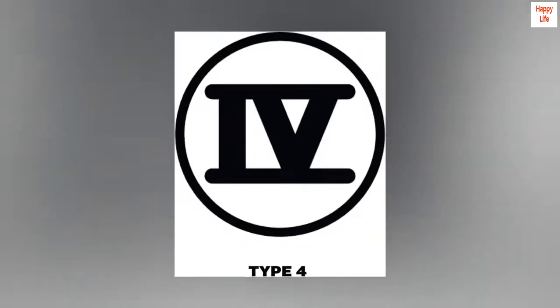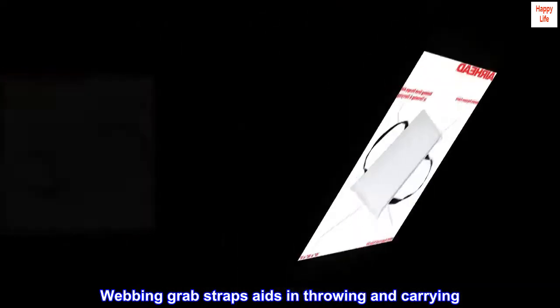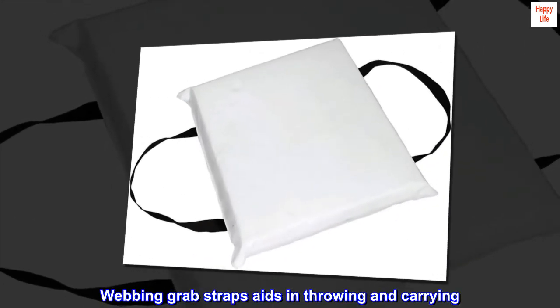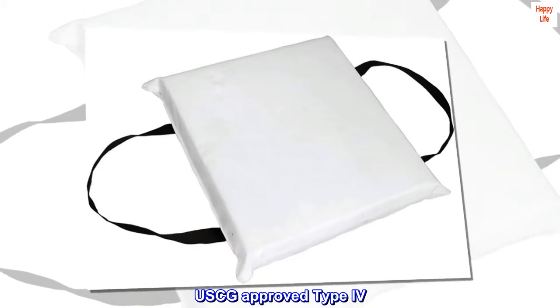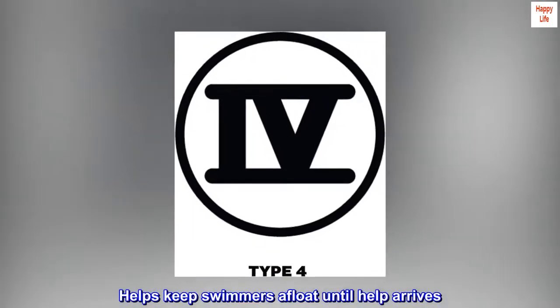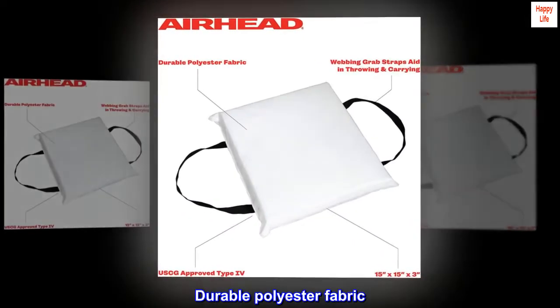Polyester. Made in the USA or imported. Webbing grab straps aids in throwing and carrying. USCG approved Type 4. Helps keep swimmers afloat until help arrives. Durable polyester fabric.